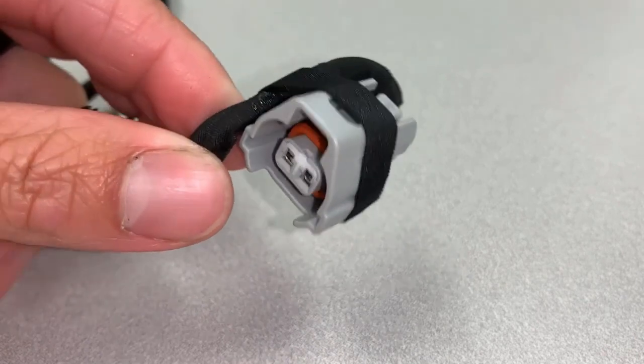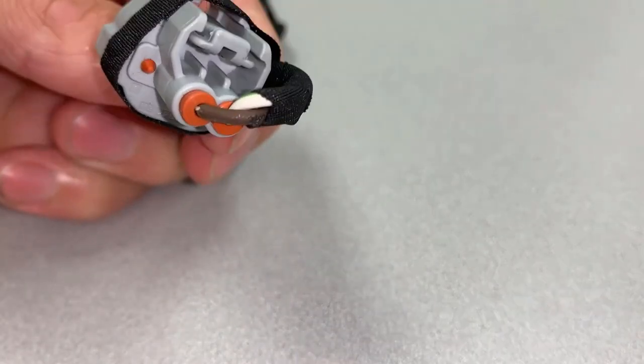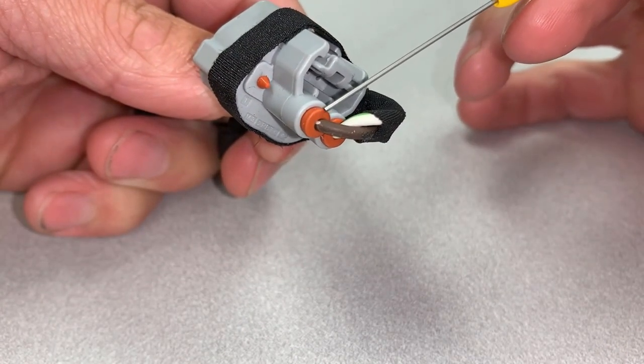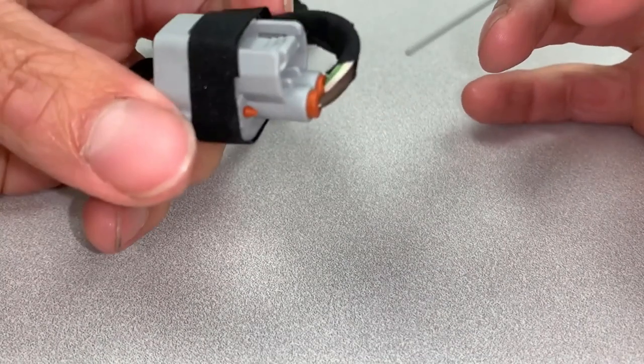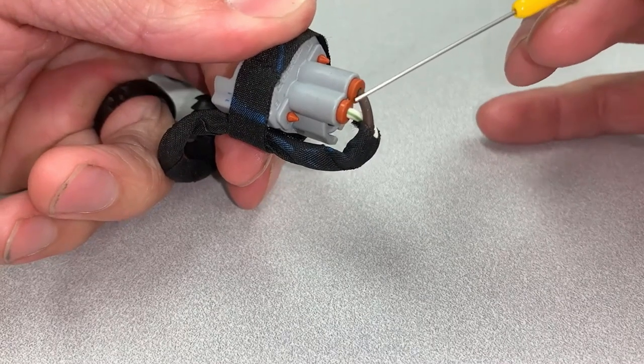Here's one example of a weathertight connector. The orange hard rubber seals between the wires and the connector are referred to as weatherpack. If this weatherpack is damaged, it can allow moisture into the connector, which will cause terminal corrosion and eventually electrical faults.